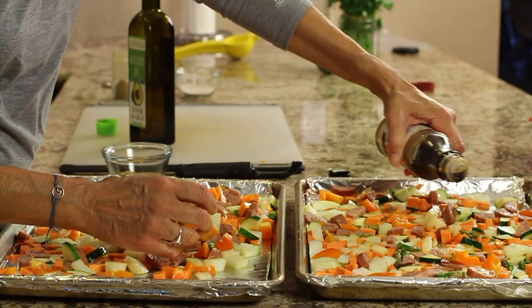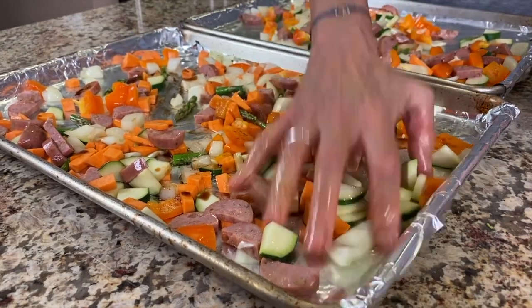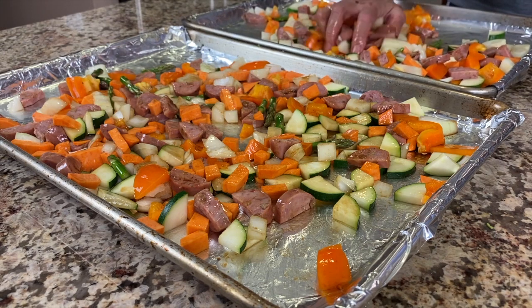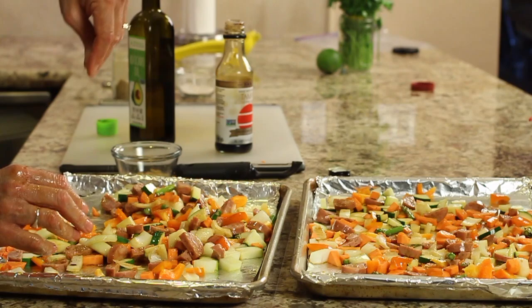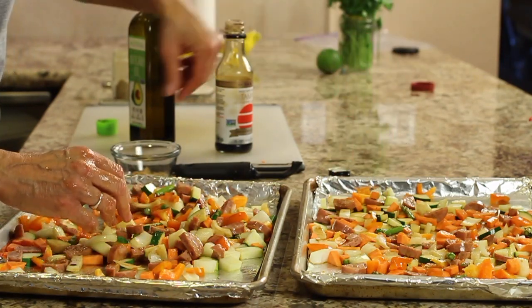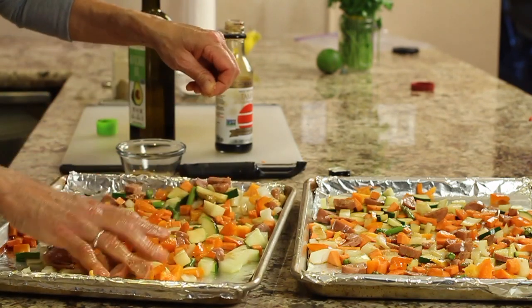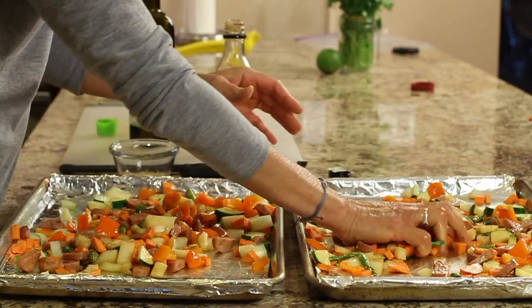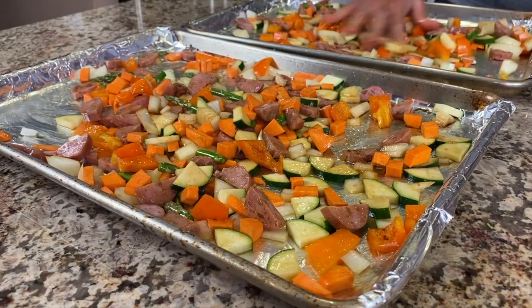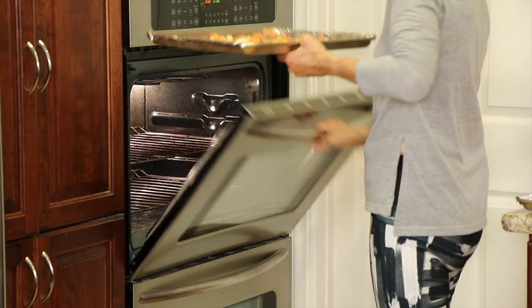Then I'm going to take my mixture of coriander, salt, and garlic powder and sprinkle it over the top of both pans and work that in. If you hold your hand up higher, it gently sprinkles out and you don't get clumps in one area. Once it's all mixed in, spread everything out as evenly as you can and pop it in the oven. We're going to check it at 15 minutes and go from there.